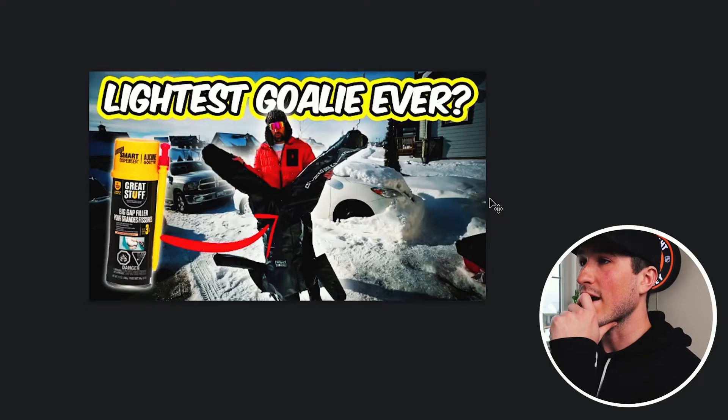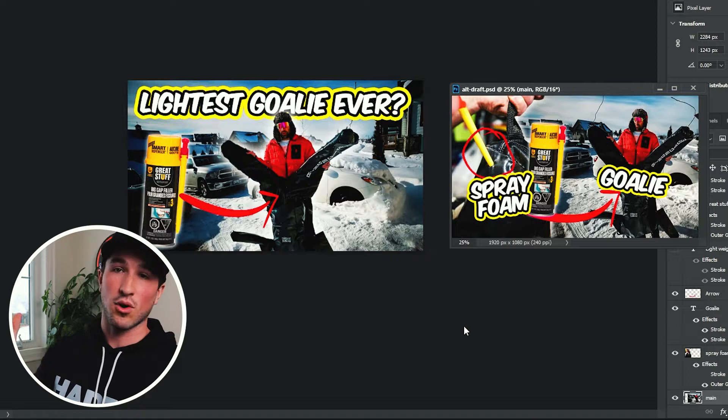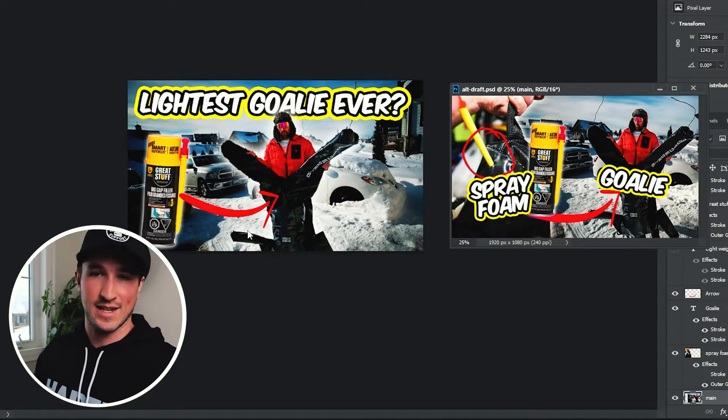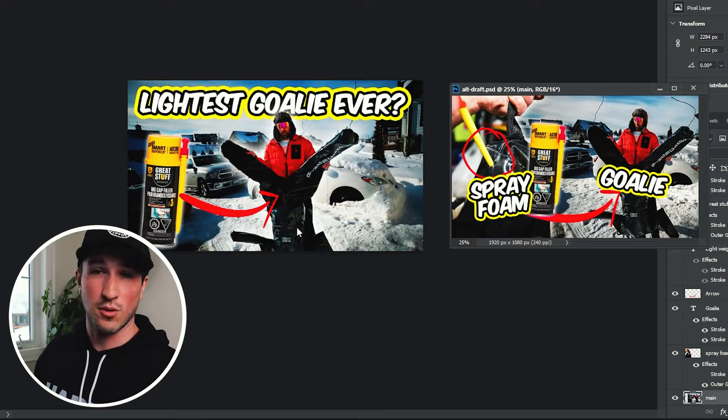Here's the original thumbnail on the left and the new one on the right. I think I'm more inclined to click on the new one, but I just made it so let me know what you guys think — old thumbnail versus new thumbnail, which are you more likely to click on?